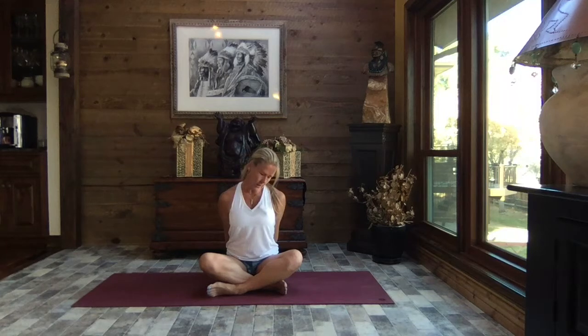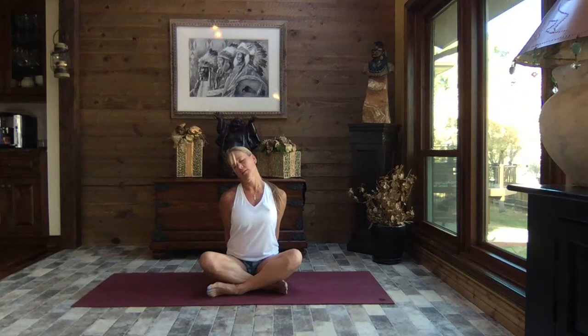Inhale up nice and tall, release the chin towards the chest, let the shoulders come forward just a little bit, then roll the head to the right — right ear over the right shoulder. Spine nice and tall, belly engaged, a nice long stretch all the way down the left side of the neck. Gently rolling the chin back towards the chest and let's roll it to the left — left ear over the left shoulder, letting go of tension in the neck and shoulder. Exhaling, bringing the chin back towards the chest, inhaling head up nice and tall.